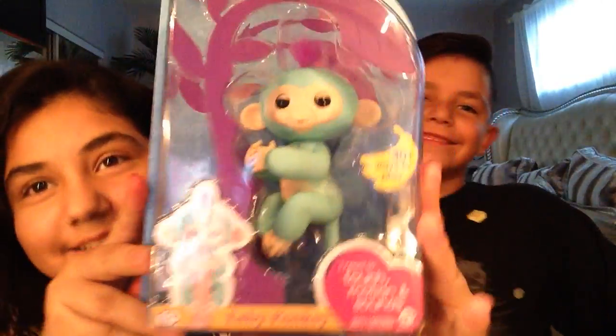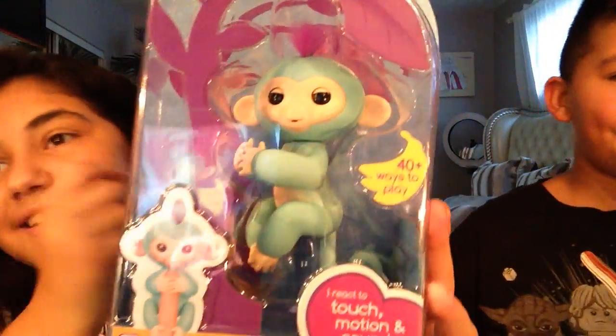We just decided to do a thumbnail. You guys can see we have a fingerling — yay, my baby! Hey guys, welcome back to the video. Today I'm with my brother Joey, and this is the Brooke and Joey channel. Go subscribe down below and like this video if you like it.